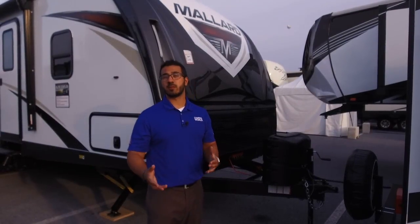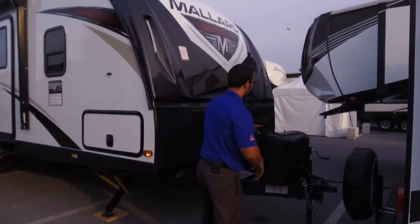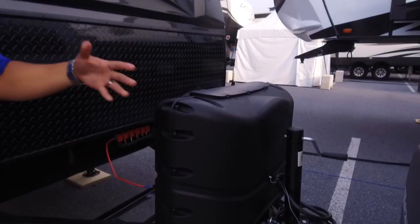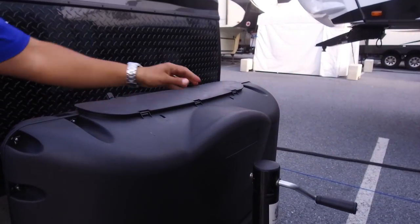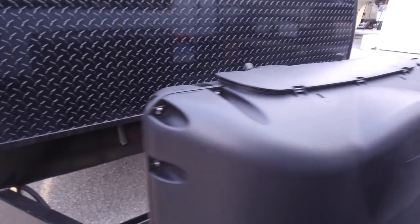Now that we've seen the inside, let's look at some of the great outside features on the Mallard M26. Starting up front, you have two 20-pound propane tanks with a cover. Access is very easy — just undo the two thumb screws, lift the door, and you're in.